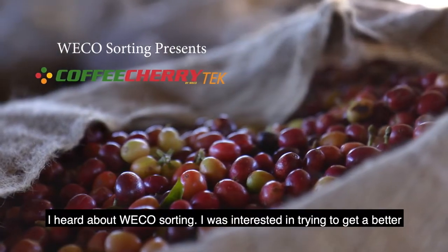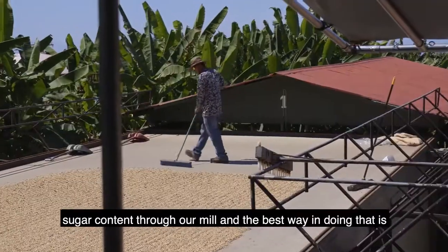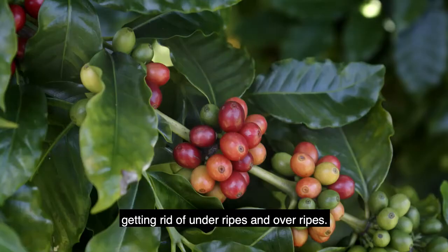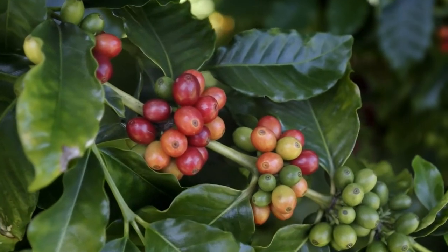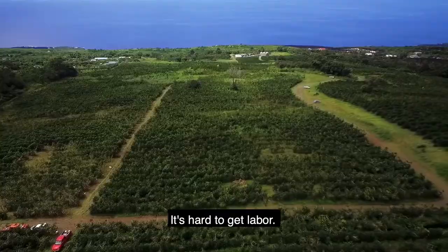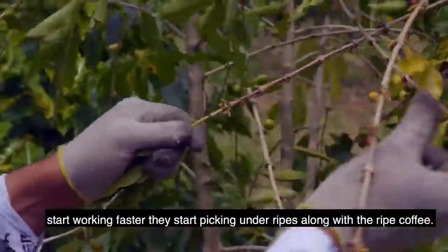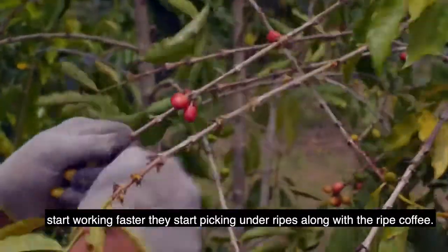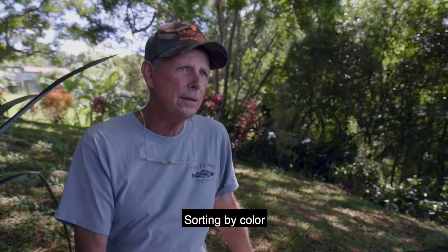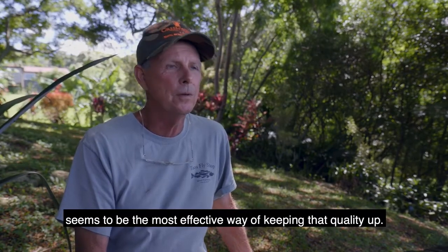I heard about week-old sorting. I was interested in trying to get a better sugar content through our meal, and the best way of doing that is getting rid of under-ripes and over-ripes. In today's environment in Kona, it's hard to get labor. Pickers are forced to pick faster, and when they start working faster they start picking under-ripes along with the ripe coffee. Sorting by color seems to be the most effective way of keeping that quality up.